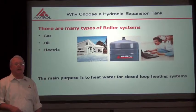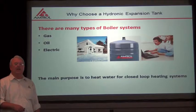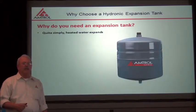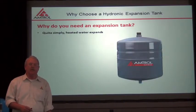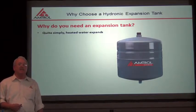There are many types of boiler systems — there's gas, there's oil, there's electric — but the main purpose is to heat water for closed loop heating systems. Why do I need an expansion tank? Quite simply, heated water expands, and this expansion has to have some place to go.